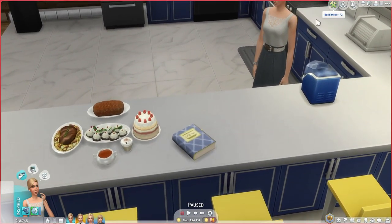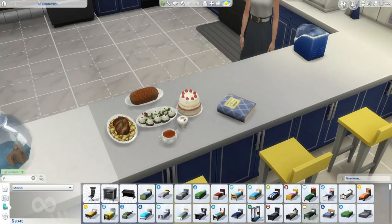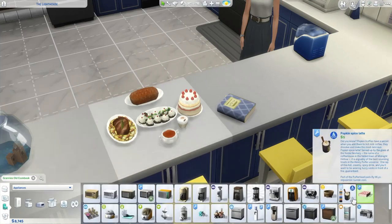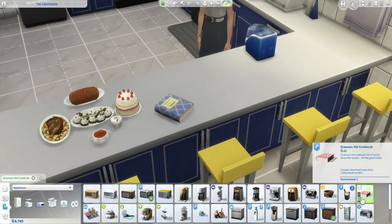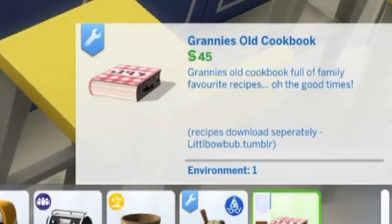Let's go into build mode. If you just start typing 'Granny's' in the search bar, you'll find it pretty quickly. It's in Kitchen Appliances, and it does come in a good variety of different swatches. It says Granny's Old Cookbook, worth 45 simoleons — full of family favorite recipes.